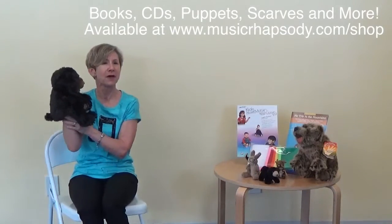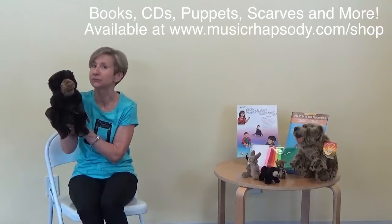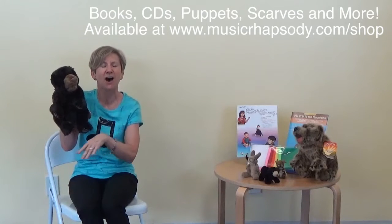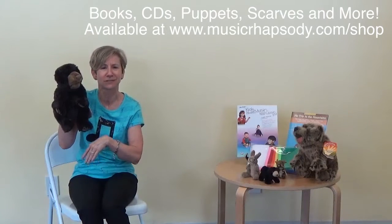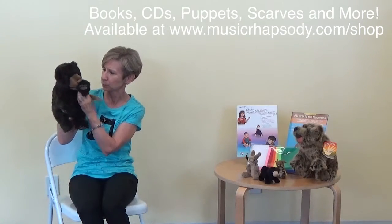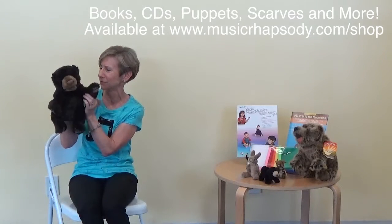Alright, good to see everybody today! Check out those mountain lesson plans — all the way from your toddlers up until your six-year-olds. Can you say goodbye? Bye-bye. He's throwing kisses. Your sweetheart.